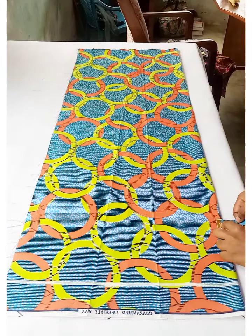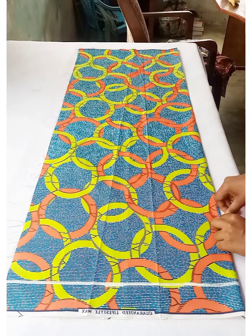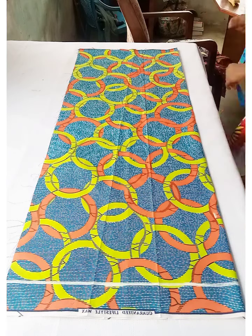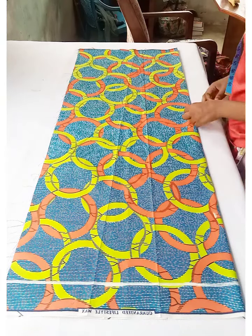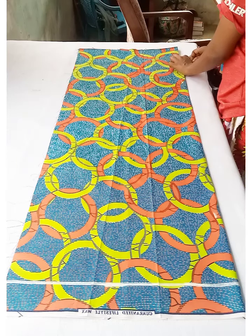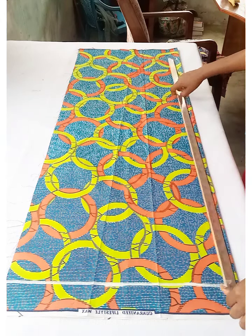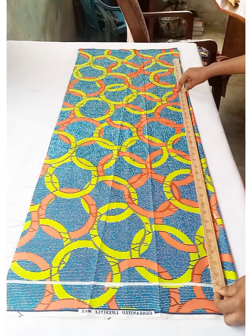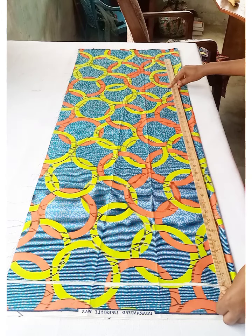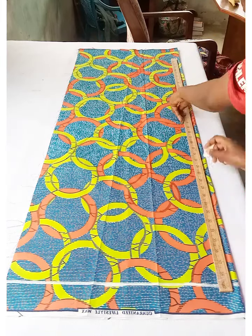Mark half an inch on the folded side of the dress to join it to the plain fabric. Mark half an inch all the way down and connect them together to make a straight line. This half-inch seam allowance is where we'll join the plain fabric.